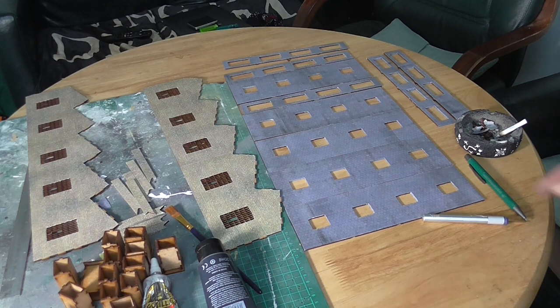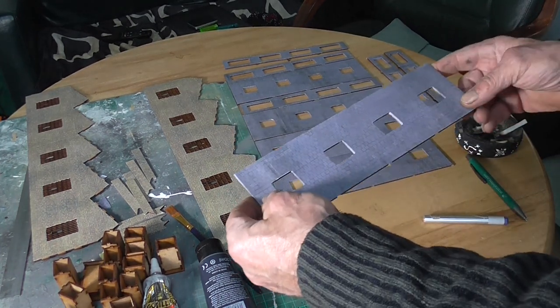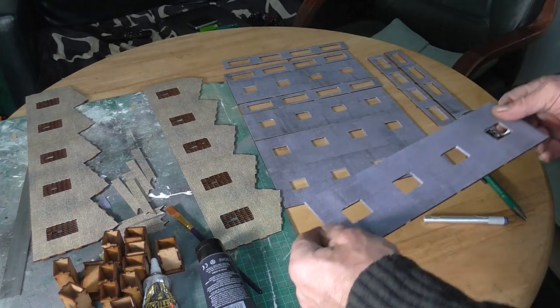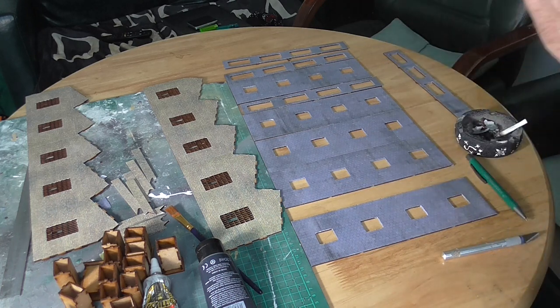Last night I spent all evening putting the tiling sheets — sticky back tiling sheets — onto the roof. So it is coming together but the stickiness isn't as good as I thought it would be.